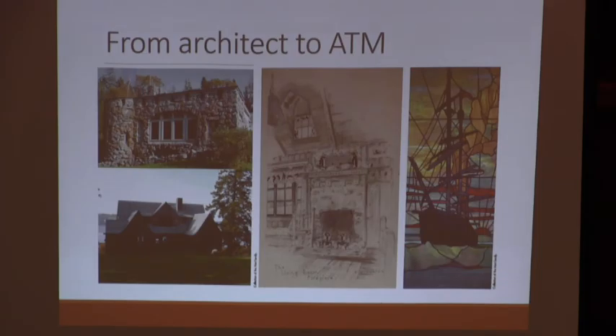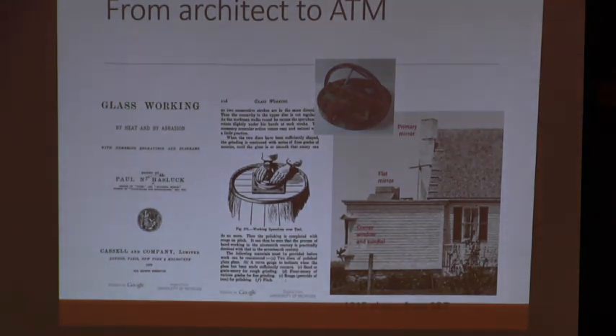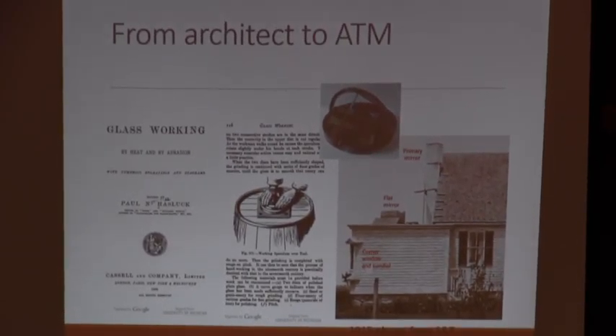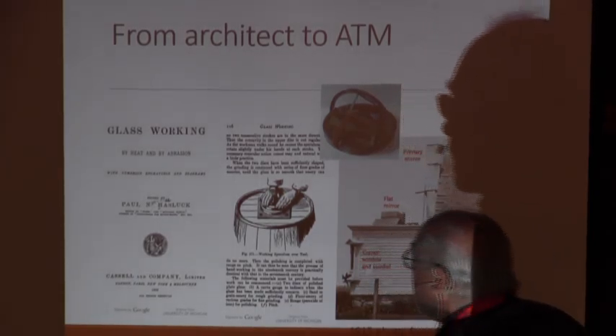Some of his other drawings include a detail for the fireplace and a stained glass window he designed to include in one of the houses in memory of his overwintering on the America. He built furniture and everything else for these houses, and he built a community building for the area. He built about 12 houses there. And if you pay attention to the architectural style, this will come back later on.